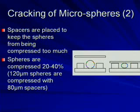I then put spacers on either side of the sample and compress them with a heavy weight. The spheres are compressed between 20 and 40 percent, and the spacers allow us to control this compression ratio.